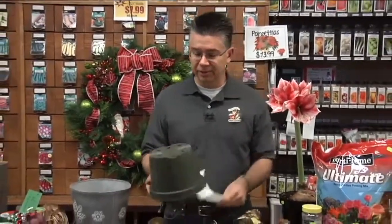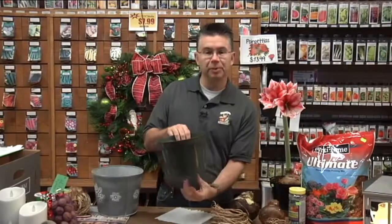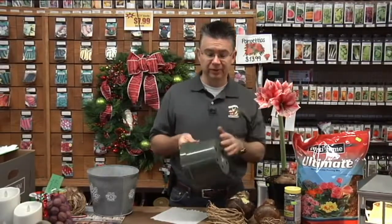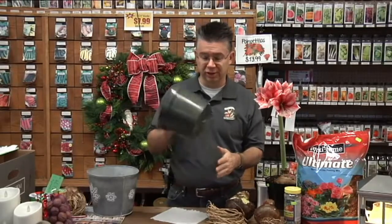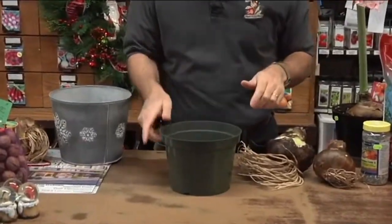A couple of things you need: I always like to have a little piece of paper towel or napkin to put in the bottom of the pot. I use a standard plastic nursery pot — an azalea type pot with a flatter bottom, because as the bulbs grow and the flowers get big they're really top-heavy, so something with a nice stable bottom works great. These pots are inexpensive and easy to work with, and I'll show you how to make them look nice once we're done.